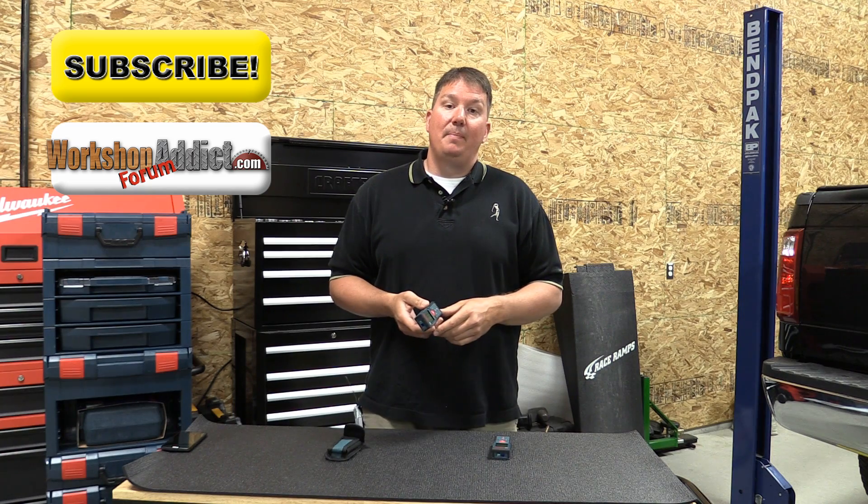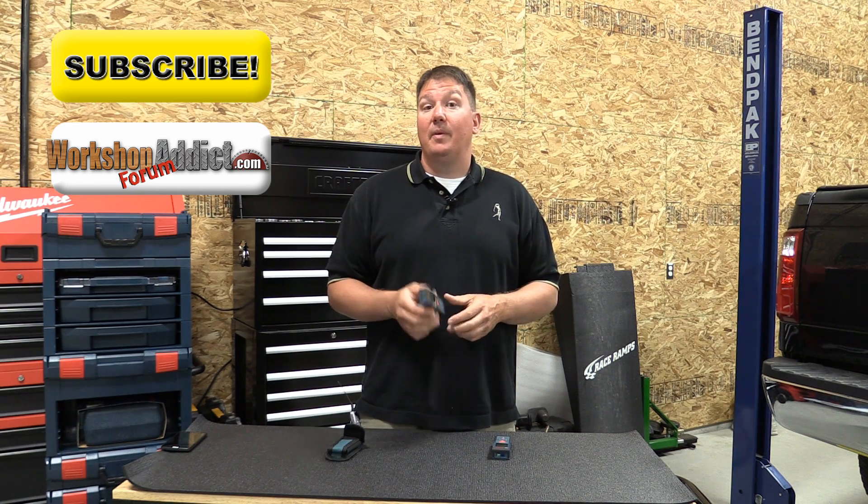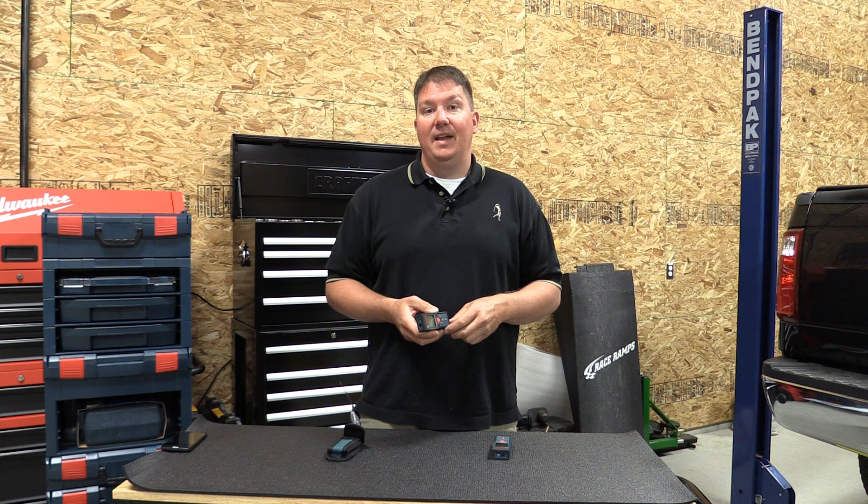Stop by workshopaddict.com, talk to us about these tools in our forum, or leave a comment on the bottom of this video. We'll do our best to get back with you as soon as possible. Thanks for your time and have a great day.